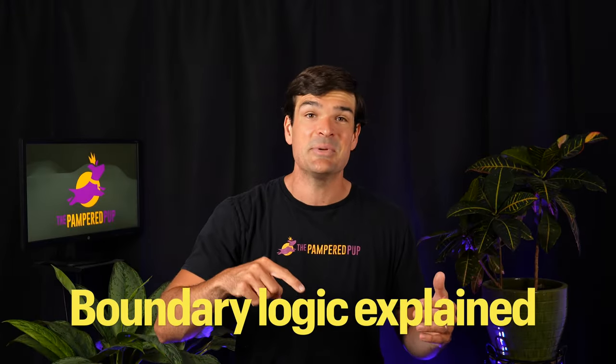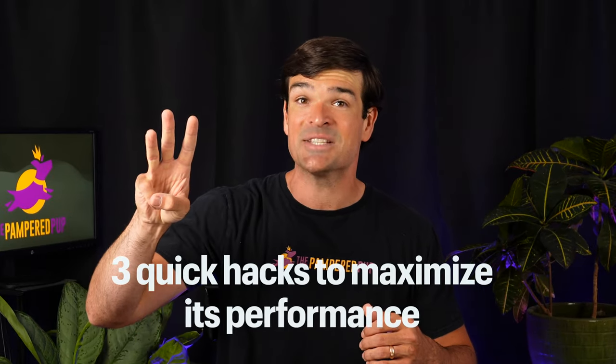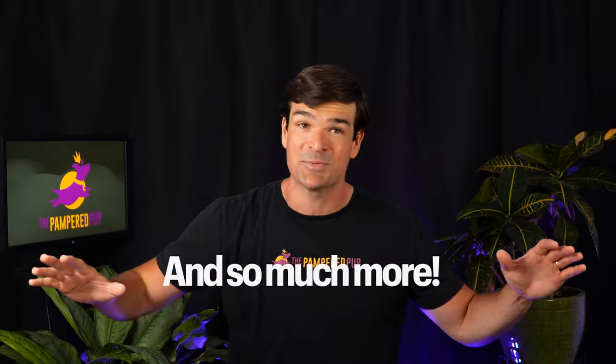We'll dive deep into this GPS dog collar's logic, see two easy methods for setting up fences, uncover three quick hacks to maximize its performance out of the box, and so much more. As always, I'll evaluate the Halo Collar from a dog's perspective, this time using my new methodology.